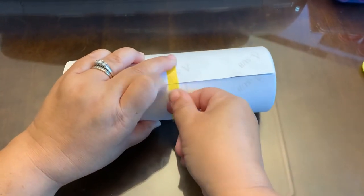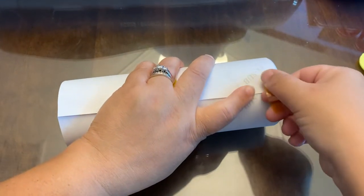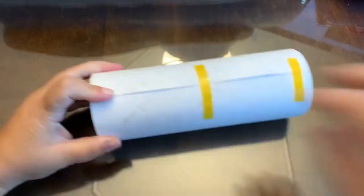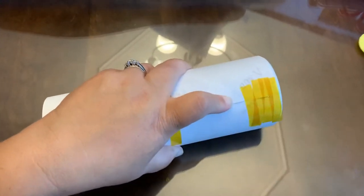I'm going to go ahead and tape the middle, and as I'm putting the tape down I'm actually pulling very tight. Then I go to the bottom and tape that piece, then I go over to the top and tape that as well. As you can see in the video, I use a lot of tape.